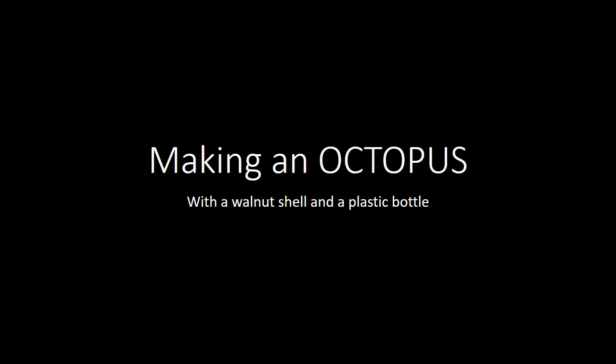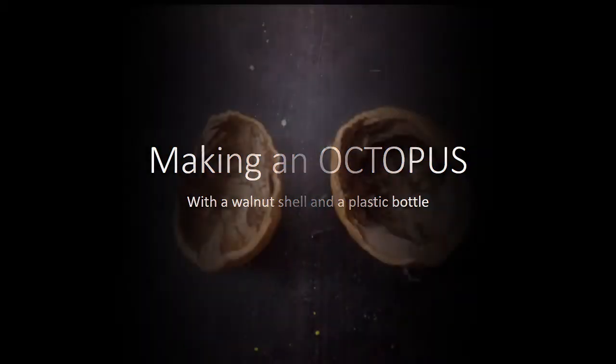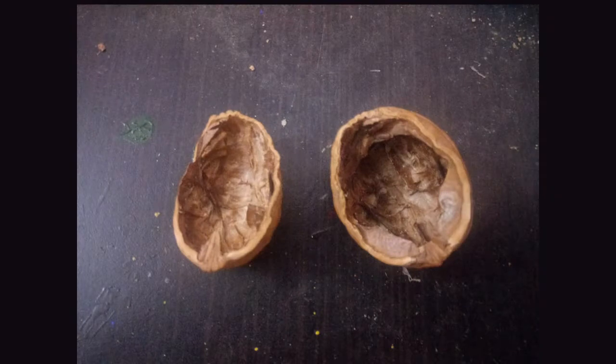I am going to make an octopus with a walnut shell and a plastic bottle. Here I have a broken walnut shell — I'll join the pieces with glue and then paint it to form the head of my octopus.